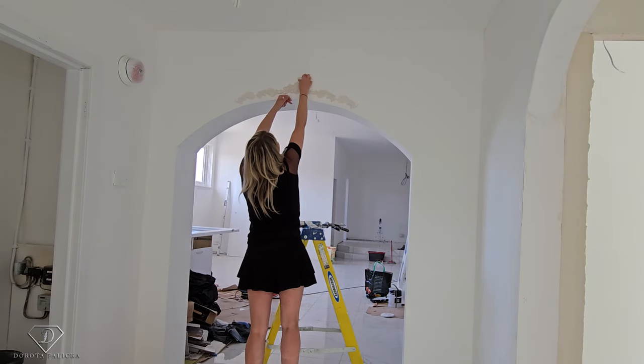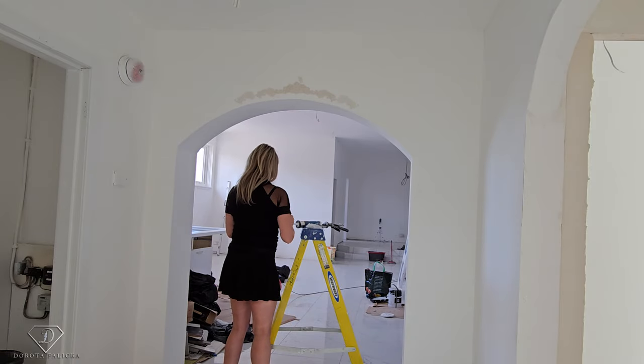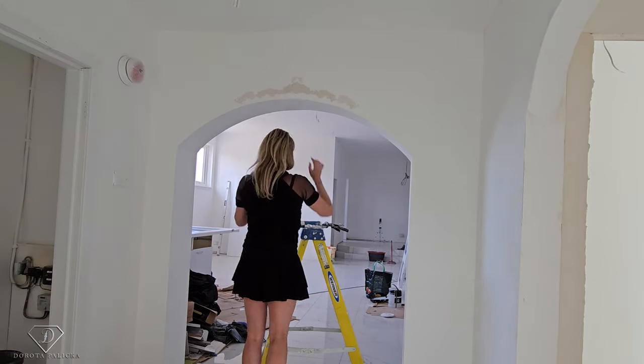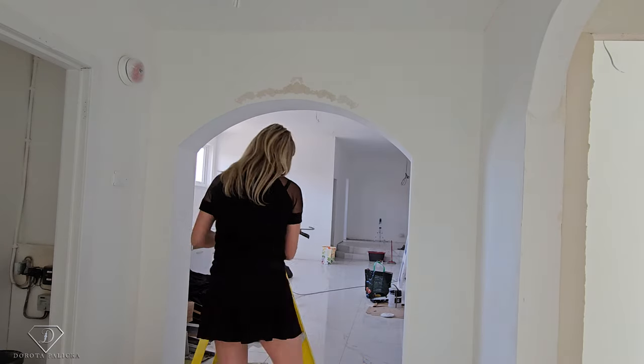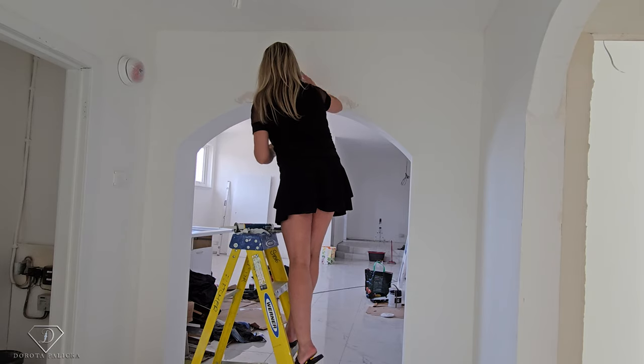I decided that I want to add some swirly bits on top of the design because it will give extra height to it and it will also look better. Then measuring again, making sure the things are right.